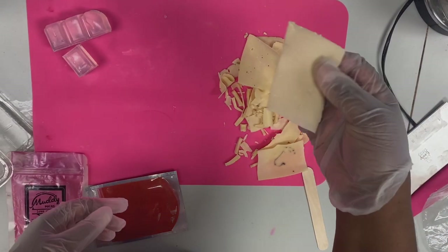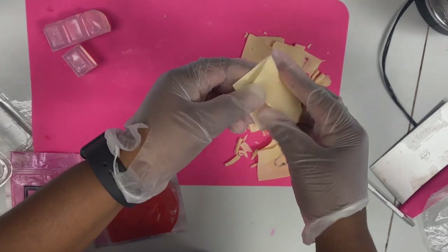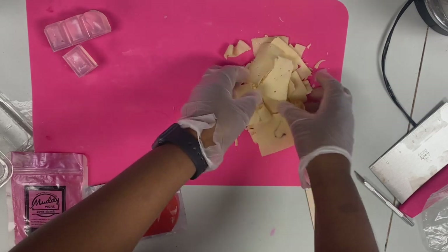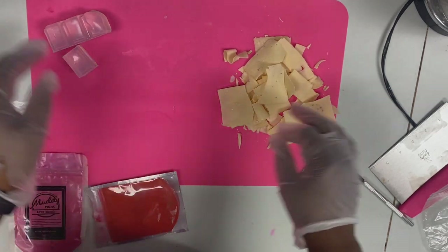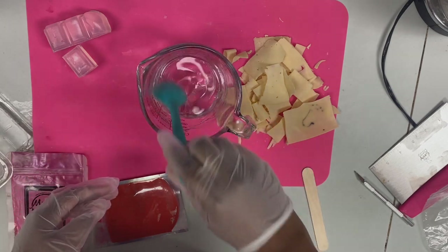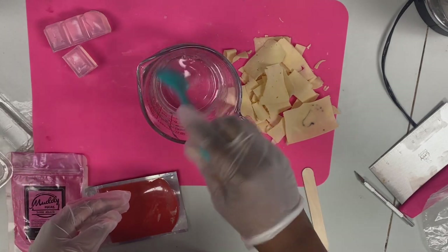I have some shavings left over from an old soap and I'm going to try to do something fun with those a little bit later. Going ahead and taking the melted melt and pour - it's been sitting here so it's got a little skin on the top.